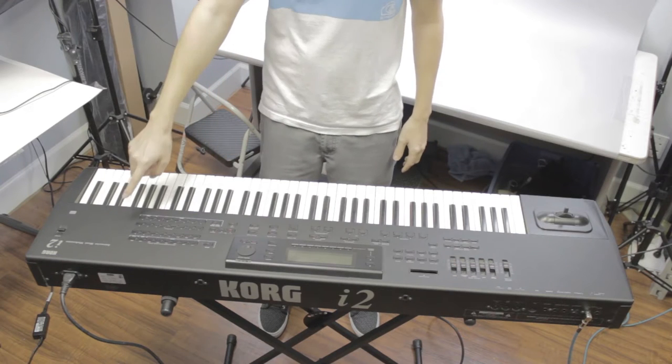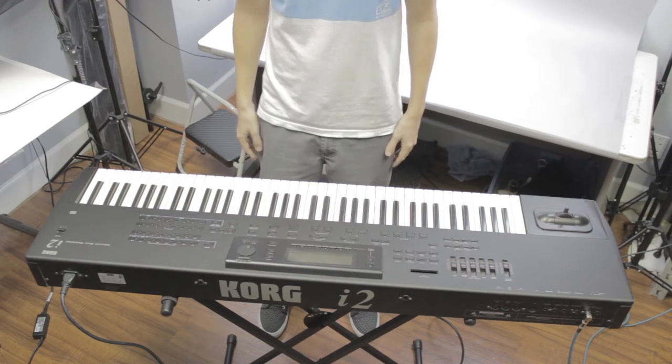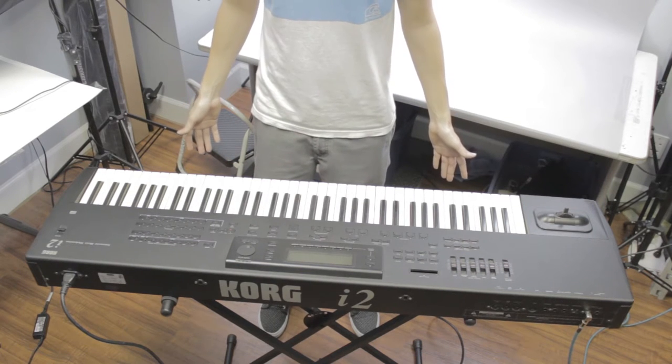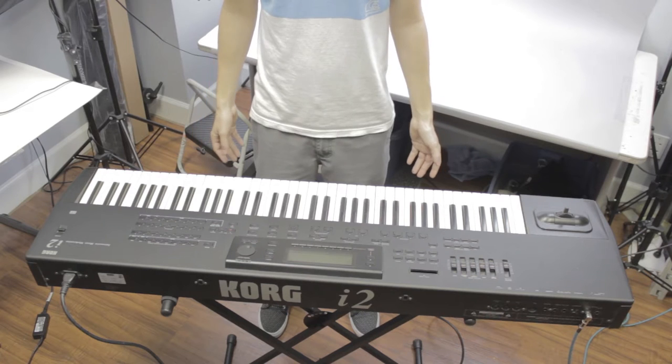Today we are showing off the Korg i2 Interactive Music Station. This is currently active on eBay and you may bid for it at any point. Today we're just showing off the keys and that they work and that the keyboard itself powers on.